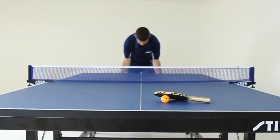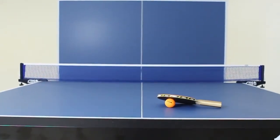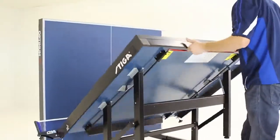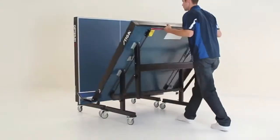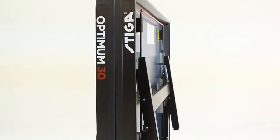For convenience, the Optimum 30 also easily transitions between play, playback, and storage positions due to the innovative locking system and perfectly balanced center of gravity that supports a majority of the table weight when opening and closing. The independent chassis design allows for effortless setup, takedown, and extremely compact storage, as the two table halves can nest inside each other.